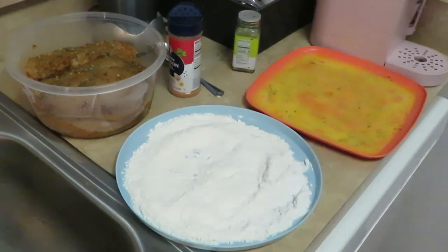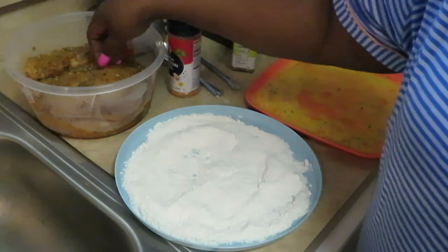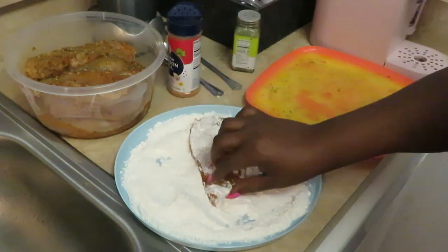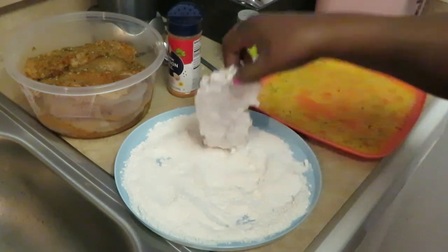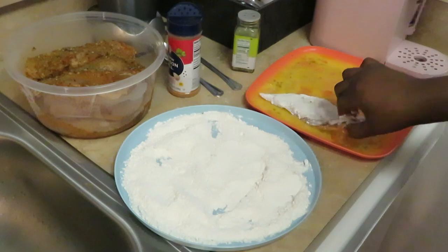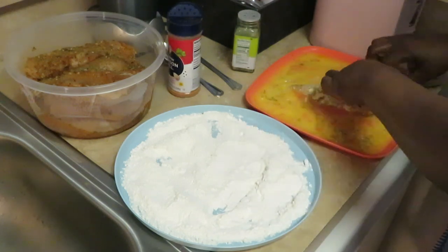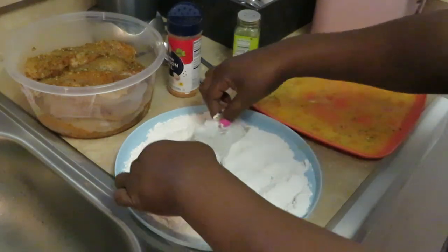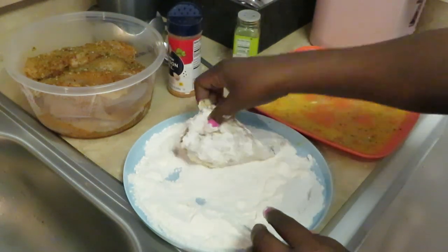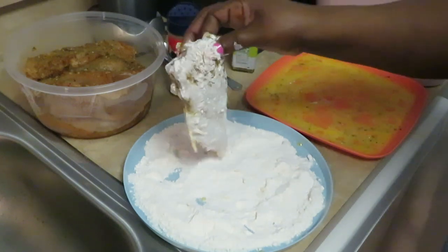Nicely blended up. My oil over here is getting hot. Let me get that first piece of chicken — it's been marinating. I'm gonna put it in my flour, just a light coat. I don't want to do too much — don't want to make it too floury. Dip it into my egg wash, flip it over on the other side, drain that egg off, and then take it back in my flour. Shake all the extra off because you don't want that floating around in your oil.